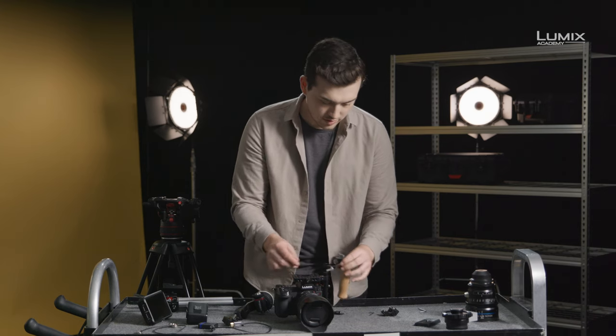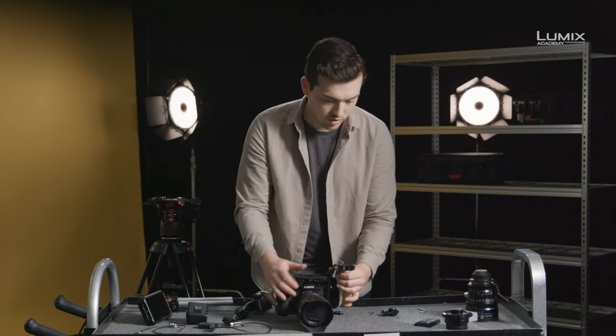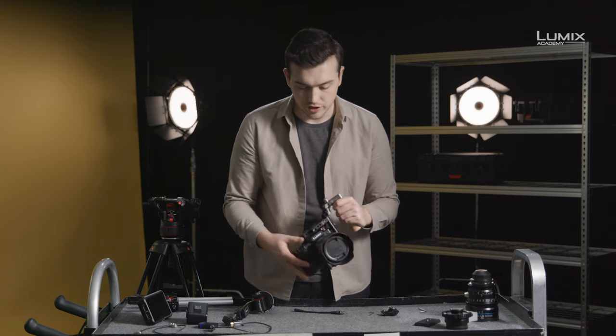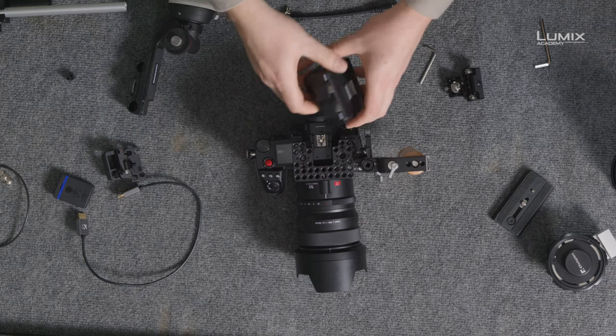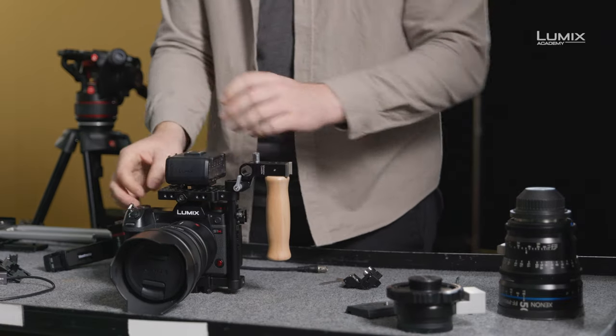Once at the top, we can add the additional side handle to the 15mm rods. So here we already have a nice stable platform for shooting. Next, we might want to attach the XLR1 audio adapter. To do that, simply slide it into the hot shoe and lock down.